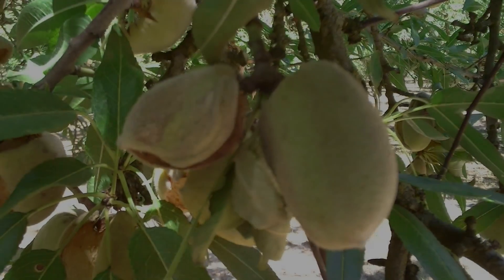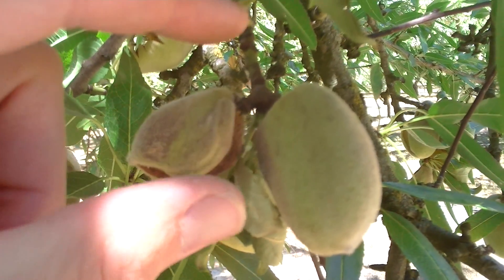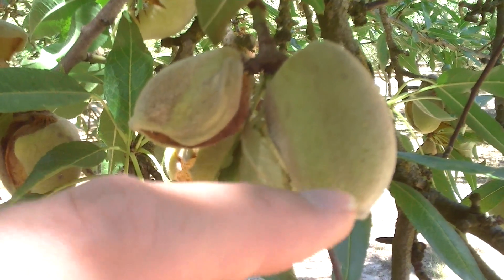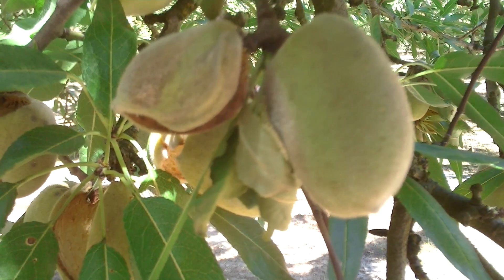You can see that these leaves have dried up, most likely due to the loss of water from this tissue being killed — there's no water being translocated to these leaves. Most likely this is due to one of these nuts being infected with, in this case, Monilinia.